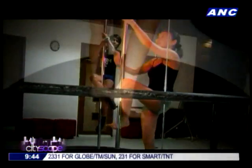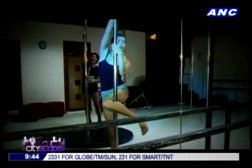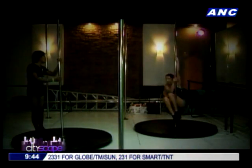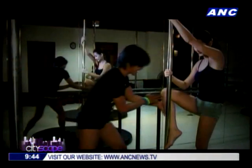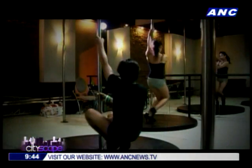I didn't exactly get to join the class this time — it was, after all, my very first attempt at pole dancing. I had to learn some basic moves before attempting something as complex as what these guys are doing. But I did get to try out some of the basics in a private session with Ed. And although it was scary at first, I'm proud to say I was able to successfully lift myself off a few times.